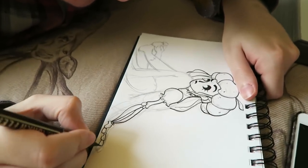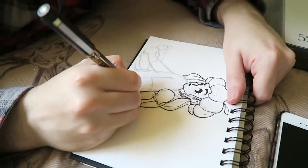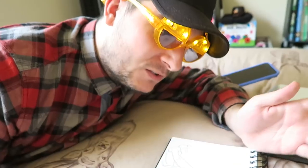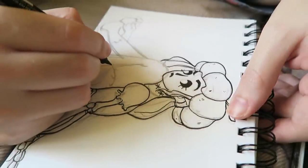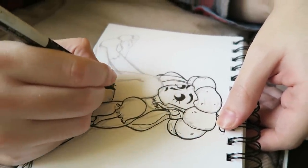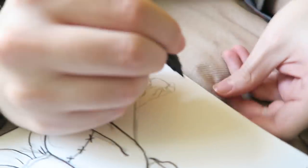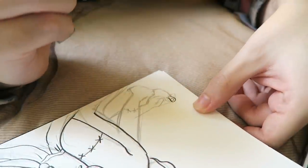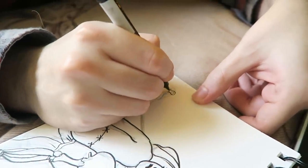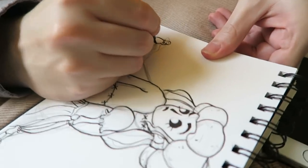I wanted her to be wearing kind of an old-style dress from maybe the 1900s. She could be like a cost-conscious undead person. I wanted to try and incorporate stitching into the design, like a stocking. I'm waiting for this big toe — that's going to be the moment of truth. Let's get this big toe in. I'll even give her a little toenail. Big toe. And it was stitched on because she lost it. She needs to be careful pulling on that big toe — it'll come off again. She's just testing the durability of the stitching.